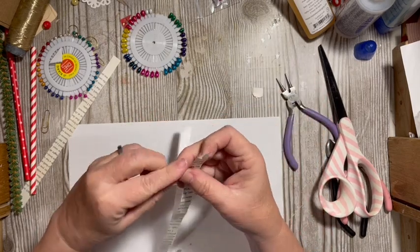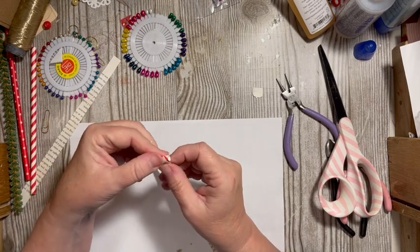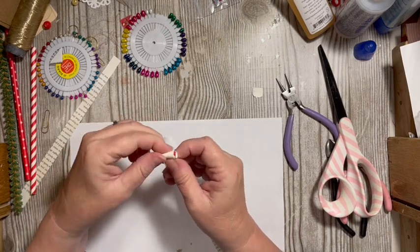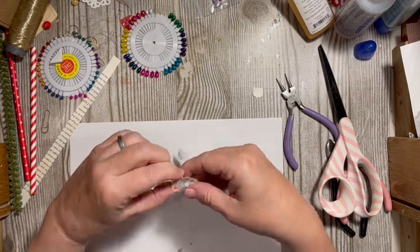I want to put this kind of in the middle. I do still have that red from the straw.